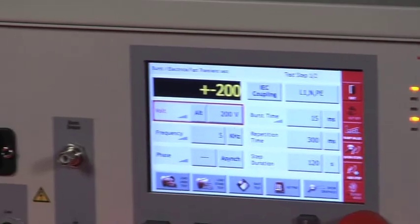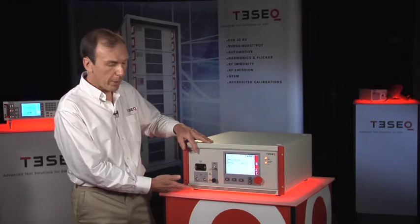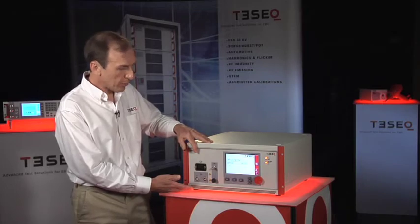The NSG3040 is a truly integrated system with a built-in main CDN for powering the product while the test is being operated.